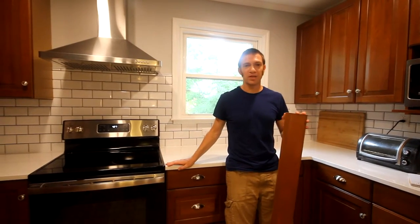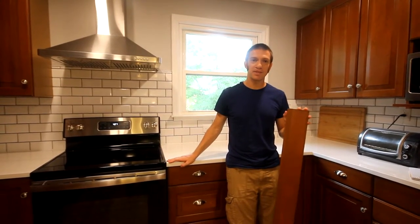Welcome to Practical Home Projects. We're wrapping up our kitchen renovation and the last step is to install the toe kicks.